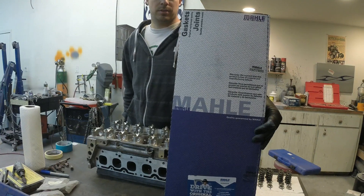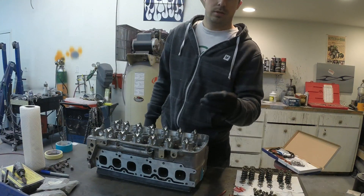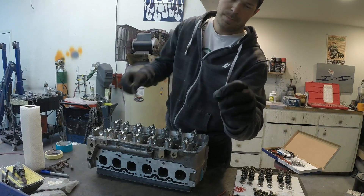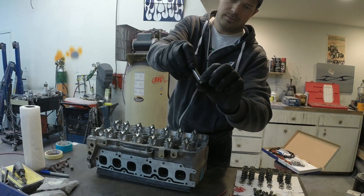I got this full gasket set so let's go ahead and get the new valve stem seals on. This is the valve stem seal. I'm using the socket to push it down over the valve and snug it up securely against the valve guide.